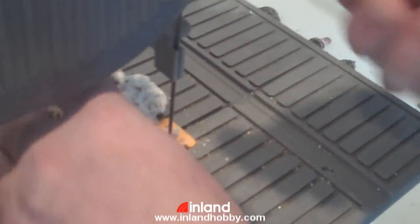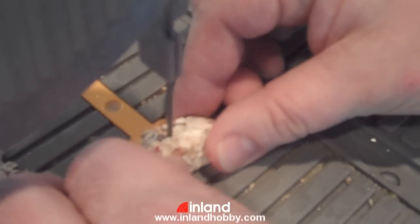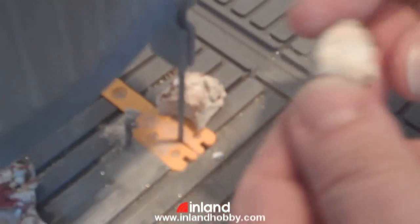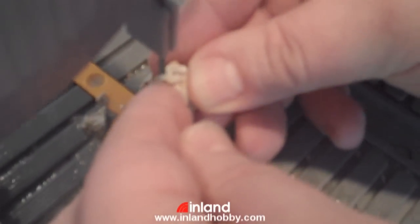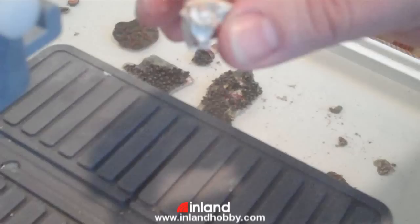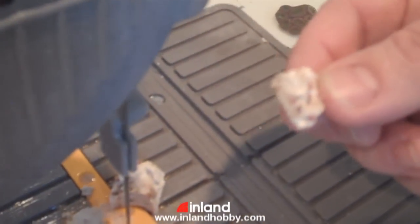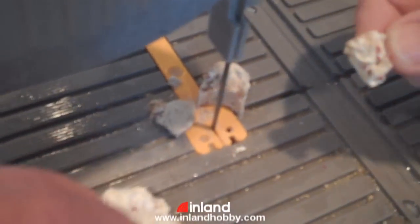I've cut this into a smaller piece — maybe a little smaller still. You have variable speed on this. So you can make your own frag plugs and make any shape you want, fit any coral that you have. And I'm going to glue a little A-can down onto this and put it — I've got the spot on my rockwork for it.